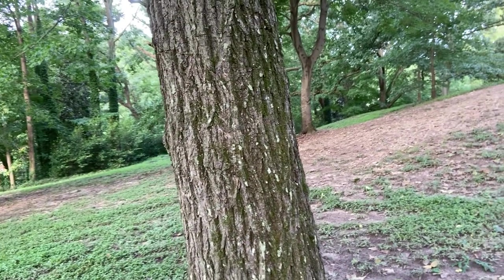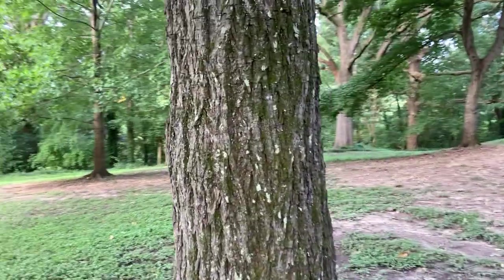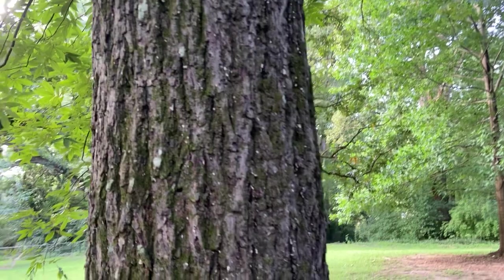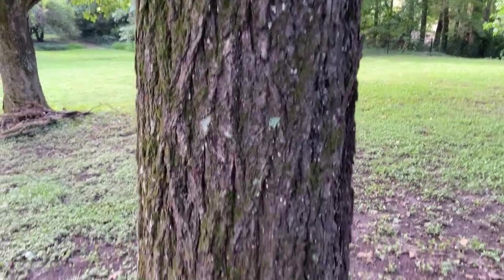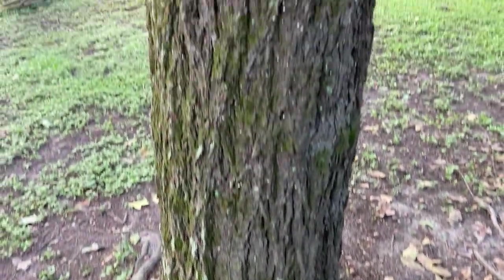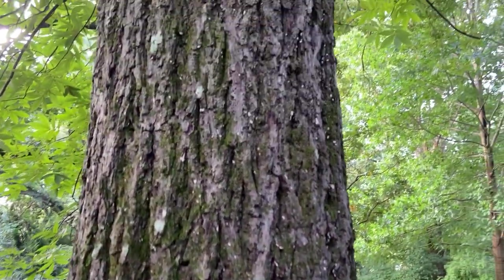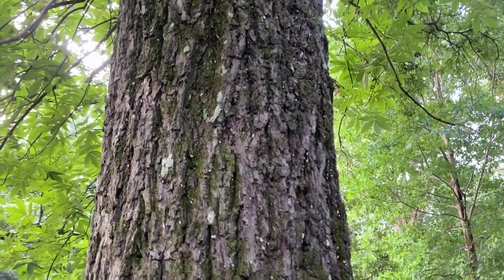As for the bark, it's going to be pretty typical for all of our hickories. We've got this nice X and Y pattern of ridges and furrows. It tends to be pretty dark in color, a nice dark gray usually. But the pattern's pretty similar to our other hickories we've learned so far.